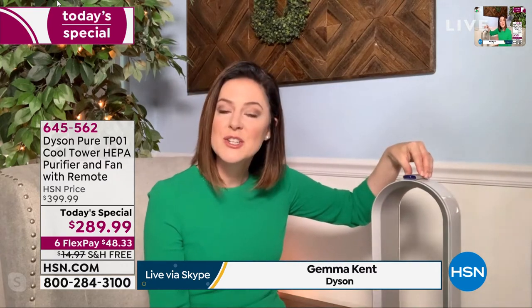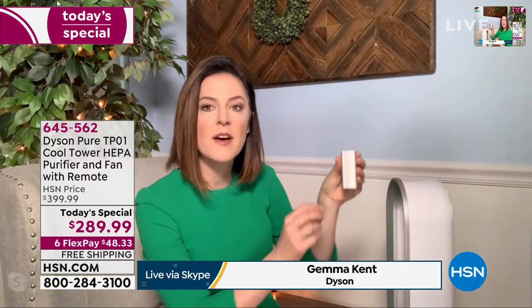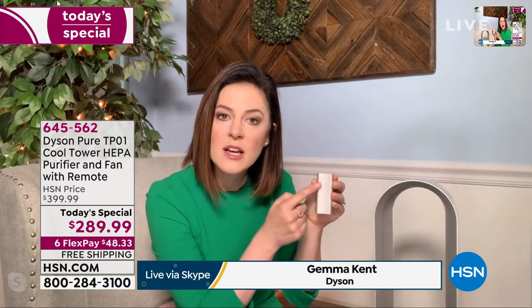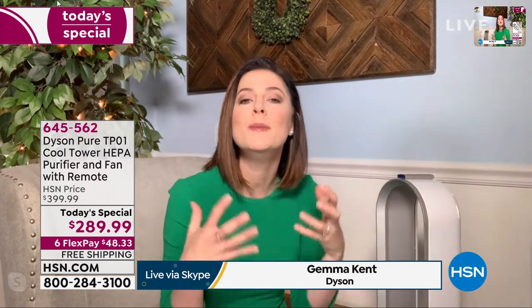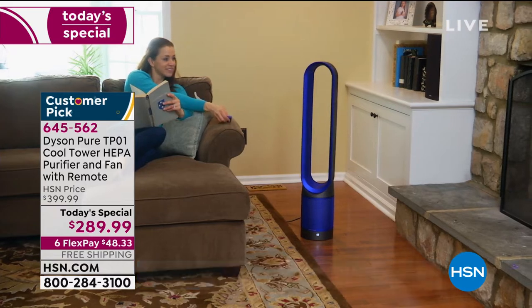Even though a team of engineers developed the latest technology, it is completely user-friendly. The remote is magnetized and curved on top — even if a pet bumps into it, it won't go anywhere. It sits at 40 inches so you don't have to bend down. All features are contained in the handy remote, so you can sit in your favorite chair, be in bed, or be cooking in the kitchen and still use all the features. You can select from speed settings one through ten — not just low, medium, and high — and there's a sleep setting too.